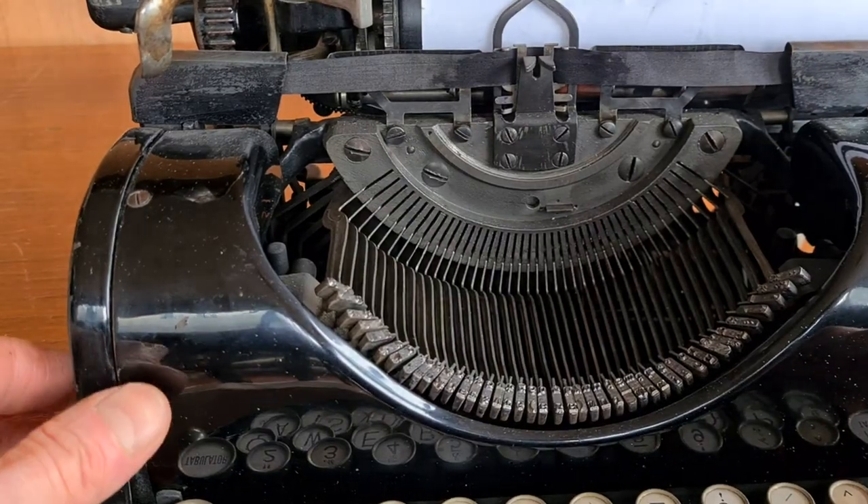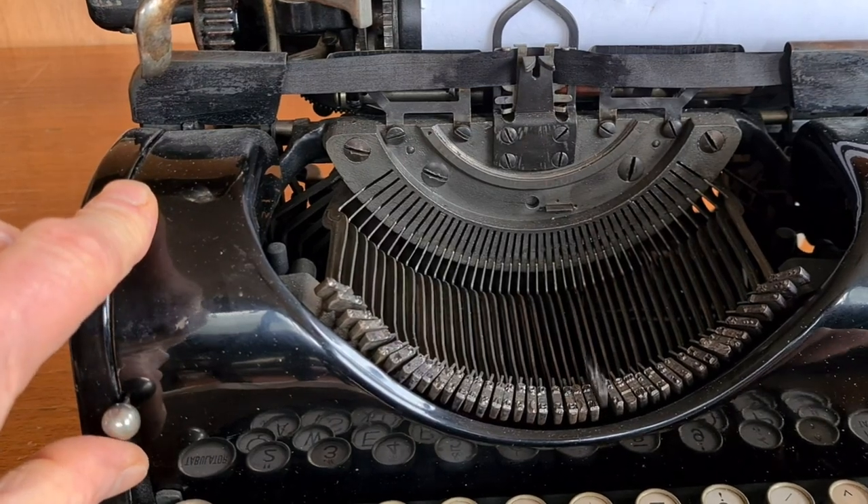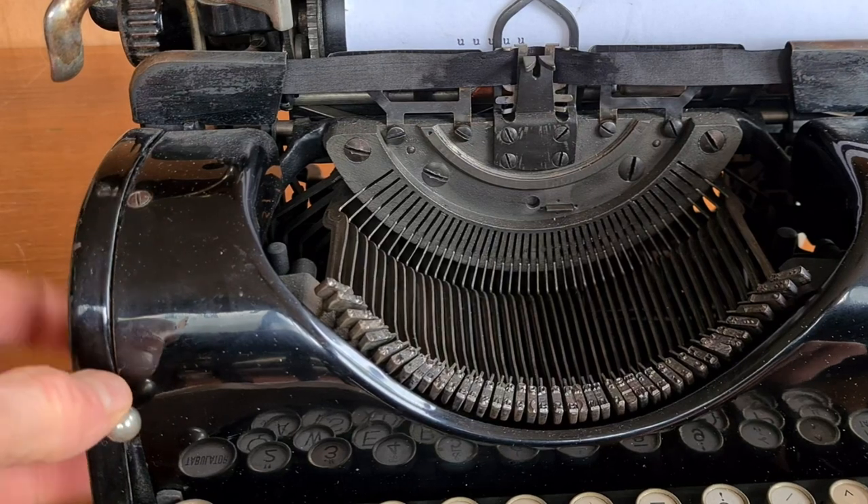Here on the left there is the half spacing selector. You can change the spacing between two letters, which can be useful in writing.